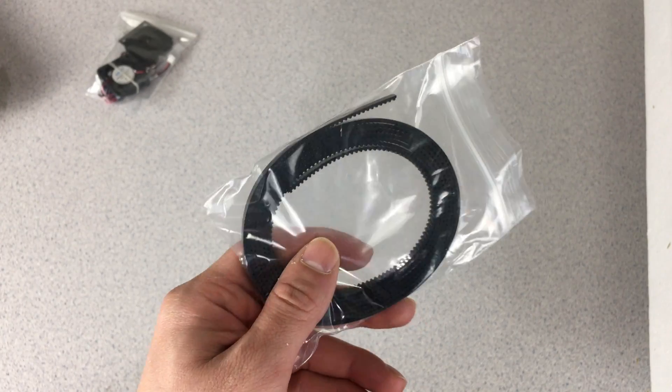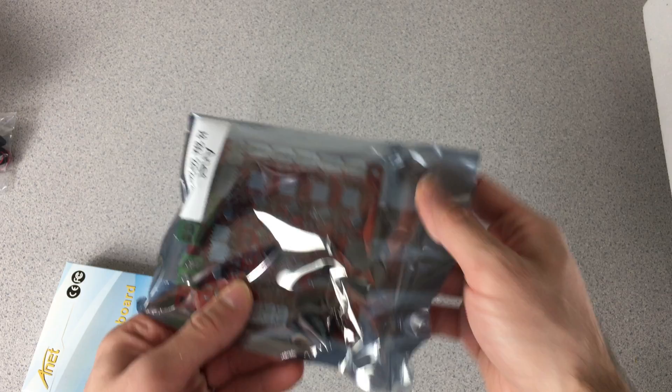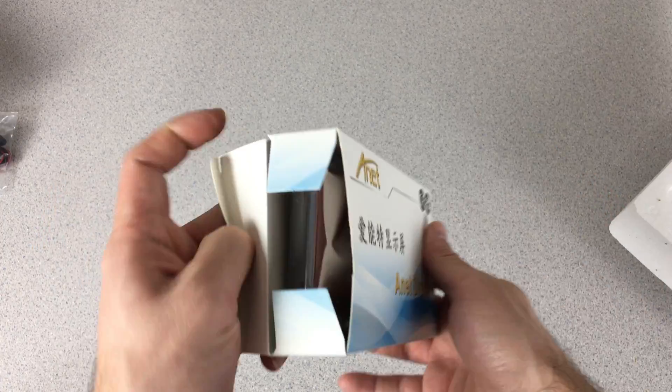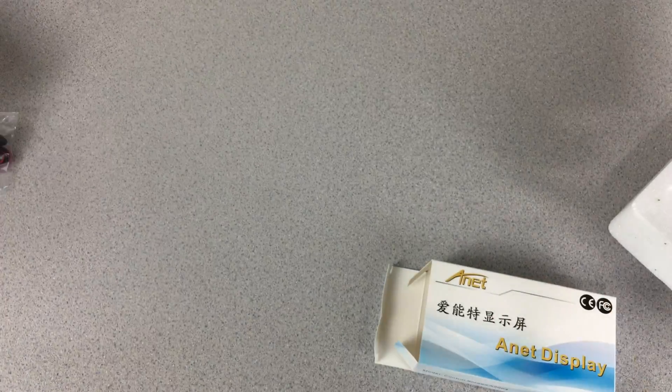A USB stick. We have our belt, a USB cable, and the Anet A8 main board. There is an upgrade in this board — when we compare it with the older one, we can see that the sockets right in here are changed. This is our Anet display — similar display, nothing is changed in here.